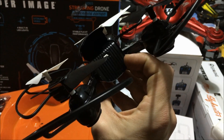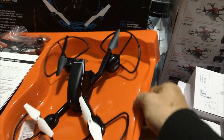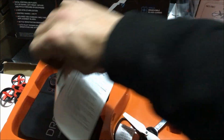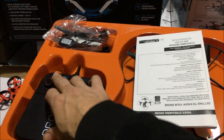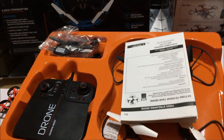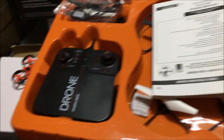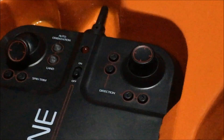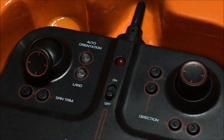Quick look at this — I'm actually stoked. I thought it was going to have altitude hold even before I bought it, and even before doing this unboxing. But I don't think it's going to have altitude hold, and I'm pretty happy about that. Here's a better look at the controller — everything is labeled.